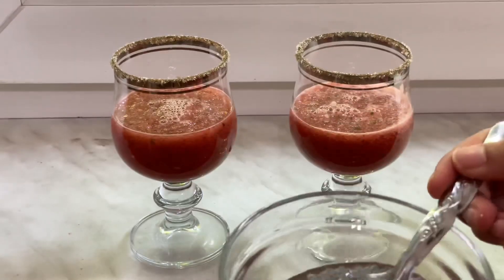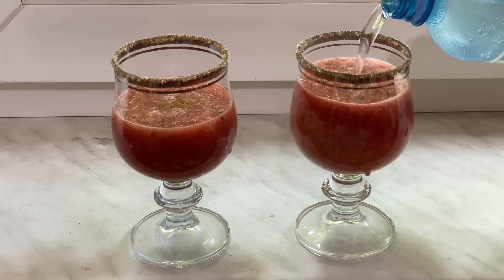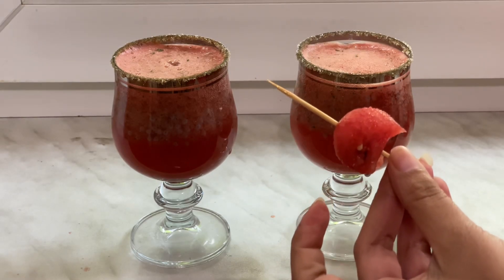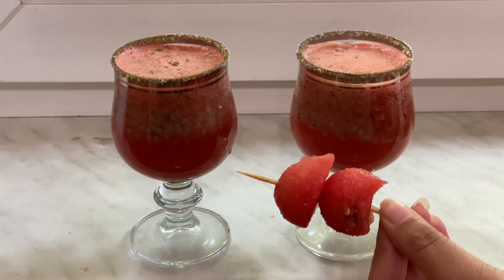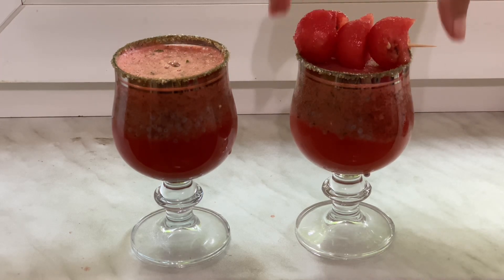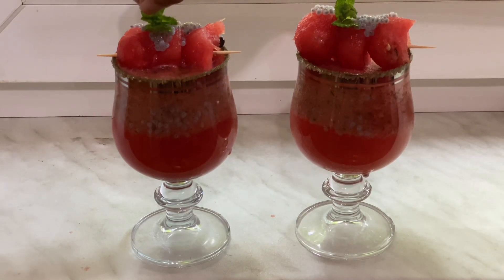Add one teaspoon of the puffed basil seeds into both glasses, then fill them up with sparkling water. Take a toothpick and add the round-shaped watermelon pieces, placing the toothpick on the edge of the glass as shown. Add some more basil seeds on top and finally garnish with a mint leaf. Our refreshing watermelon mojito is ready to serve!